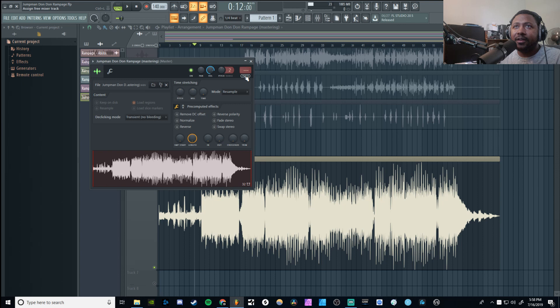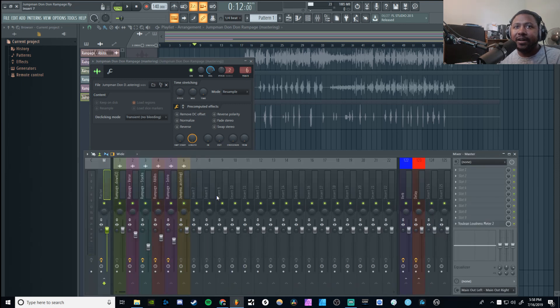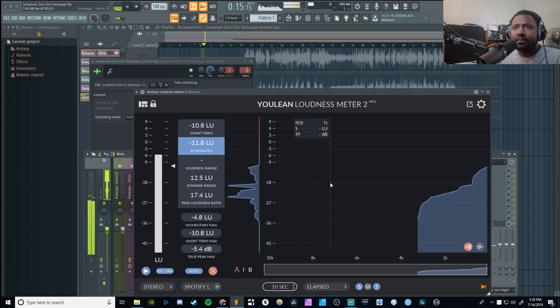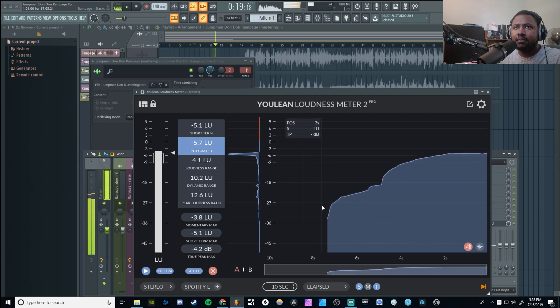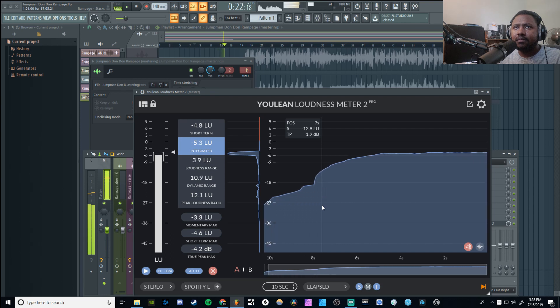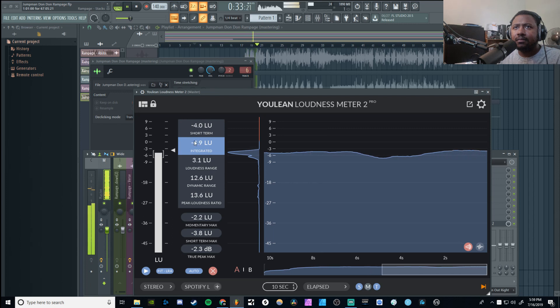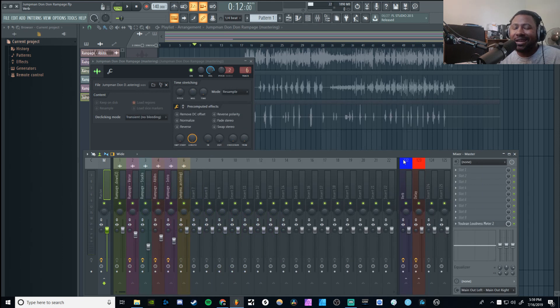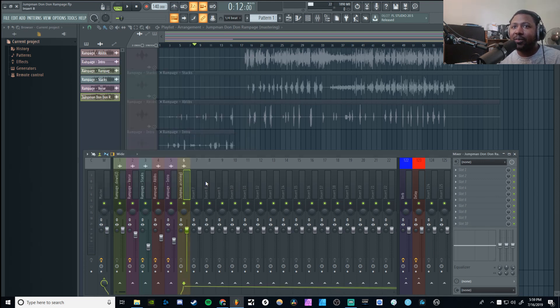So now we have a two-track stereo file of everything. We'll put it on an empty mixer channel — channel six will be fine. Let's go ahead and check out how loud everything is. I've got about negative three to negative five dB of headroom, so that's pretty good. That's gonna give me enough to master with. You always want to try to aim between negative six and negative three if possible. Just know you can't make it too loud because it'll start distorting faster.